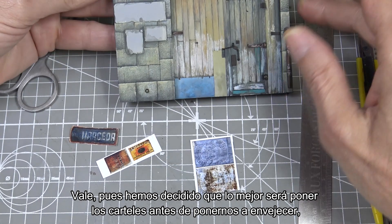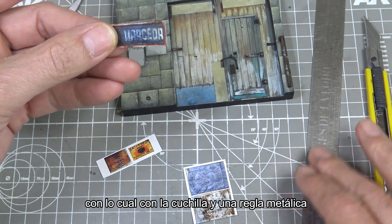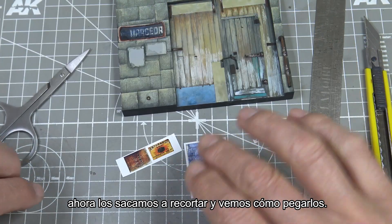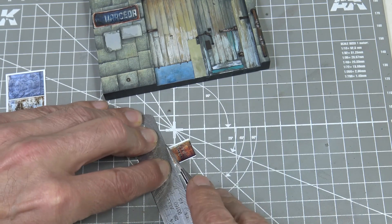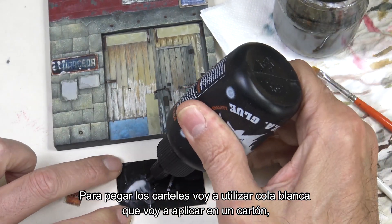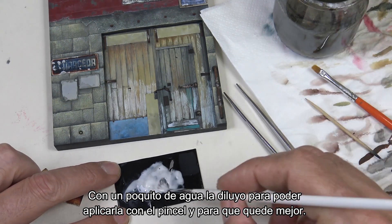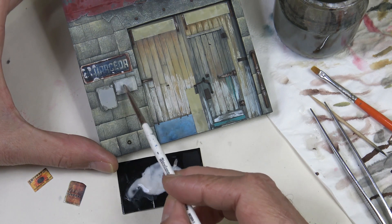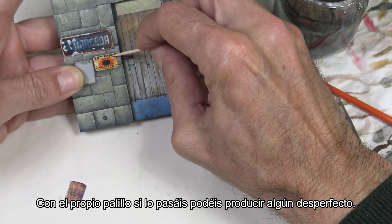We've decided it's best to put the posters on before we start weathering. We'll need a cutter and a metal ruler, and since some of them need touch-ups we'll also use scissors — we'll cut them out and see how to glue them. To glue the posters I'm going to use PVA white glue that I'll apply on a piece of cardboard and dilute a little with water, so we can apply it with a brush more easily and get better results. Just apply it to the area where you'll put the poster, and we can use a toothpick to create some imperfections.